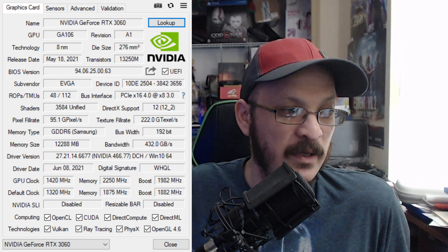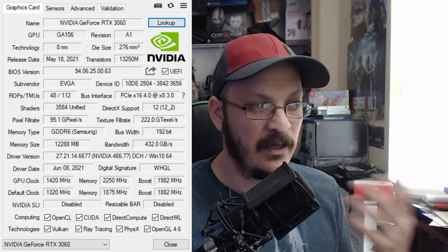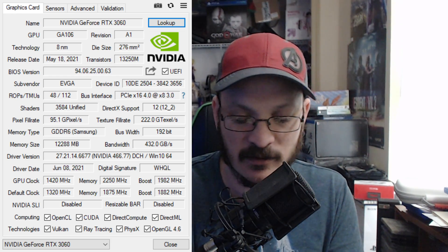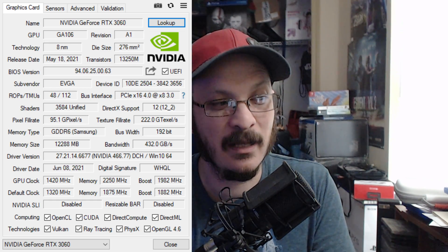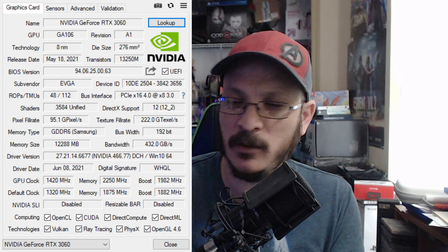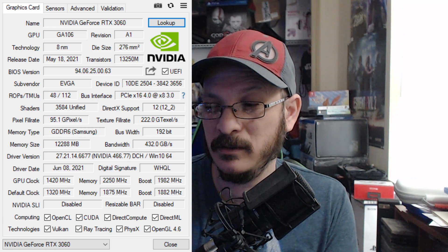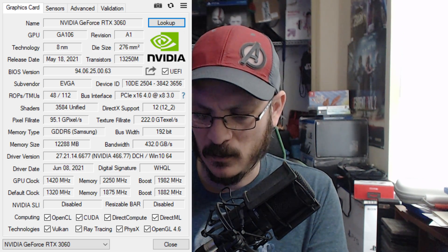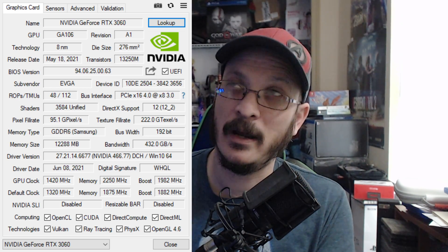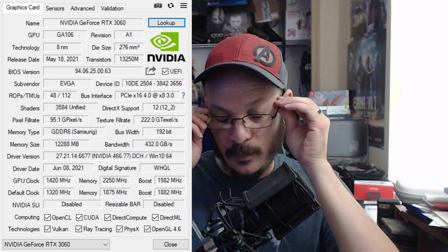I recommend you download GPU-Z anyway, just so you have more information about your GPU — like you get to see what kind of memory it's using, whether it's Micron or Samsung, and you can monitor your GPU with different sensors. That's one way to tell regarding the light hash rate, because this BIOS version — if you did a quick Google search — you'd find out that it does not allow for full hash rate on Ethereum, and I think even Ravencoin or one of the other coins. You won't be able to have full mining capabilities because it blocks out that driver.